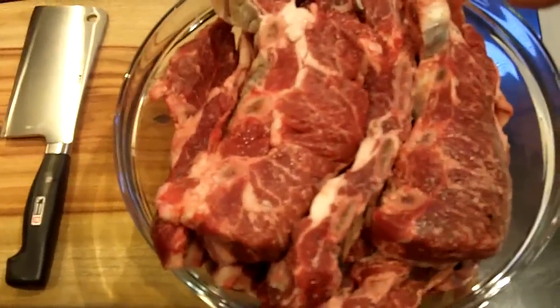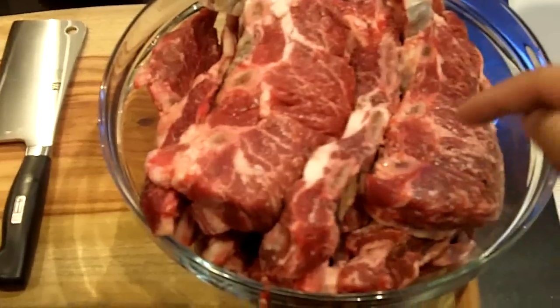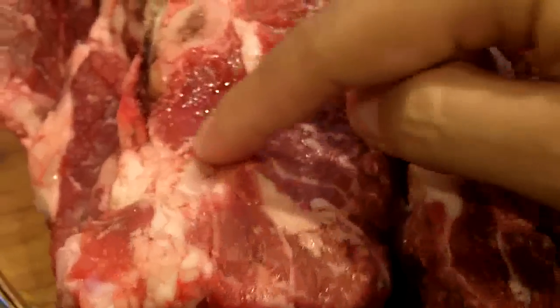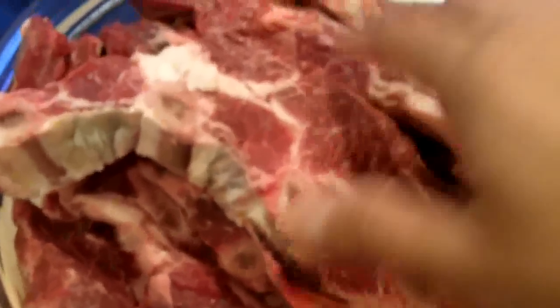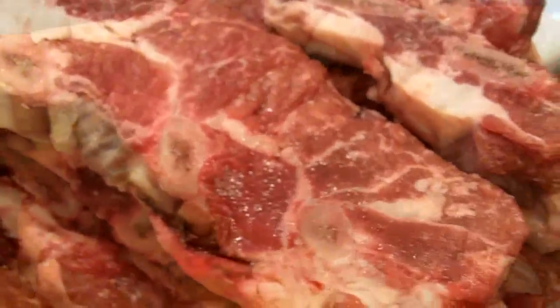Here are the beef ribs — there's about 4 kilos or 10 pounds here. The first thing I want to do is cut every other rib bone just to get these down a size. I'm going to take my meat cleaver and chop these down because I want to marinate them with a nice rub that I've created. I'll tell you about the rub in just a moment.